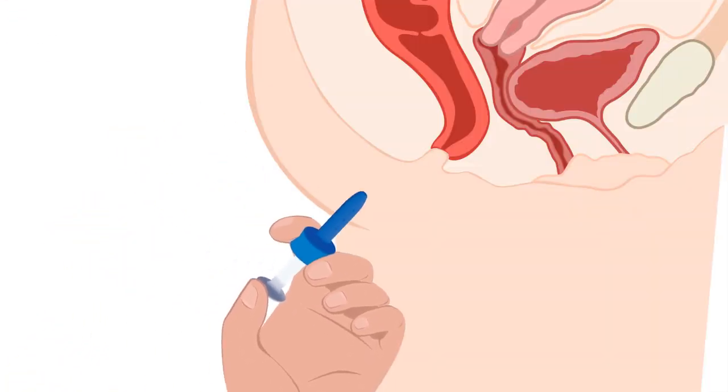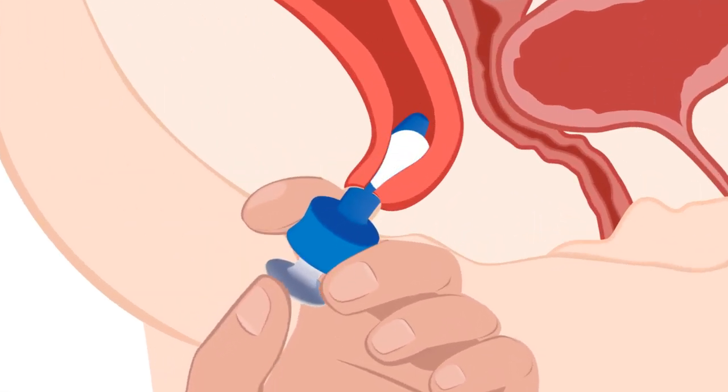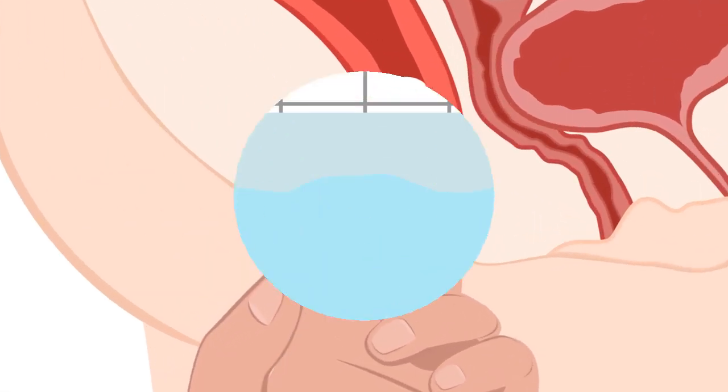Step 4, insert the blue part of the applicator into the area and press down the white parts. After the application, wash the applicator with warm water.